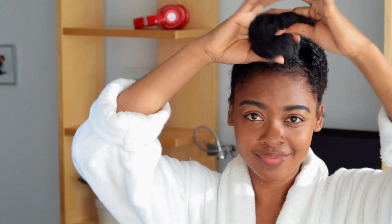Especially if you're a tender-headed girl, you can straight forget it. But I've got a solution for you. It has made my hair wash routine so much easier, and I do not dread wash day like I used to. So if you would like to see what my new secret is, then stay tuned.